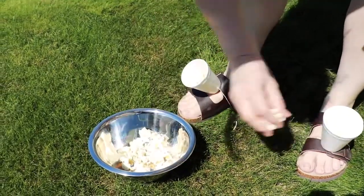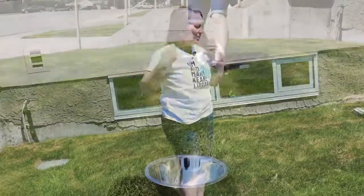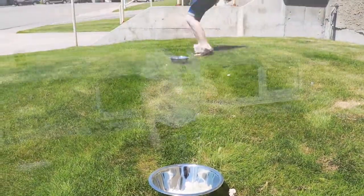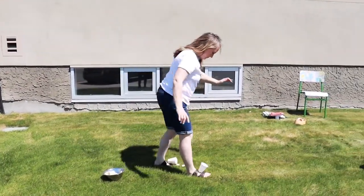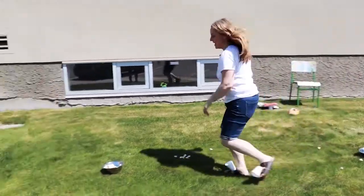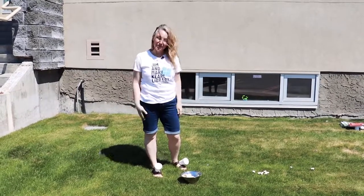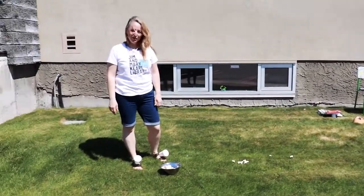Run down to the bowl and try not to spill your popcorn, then dump it into the bowl. On your marks, get set, go! Run back and tag the next person so they have a turn. It's really fun — you try not to spill the popcorn but sometimes you do. It's a great game to play with a team or with your family.